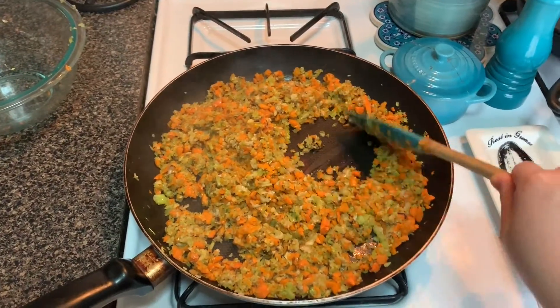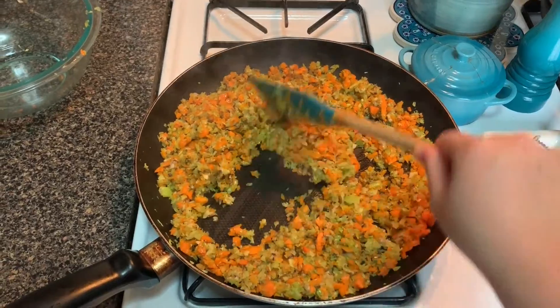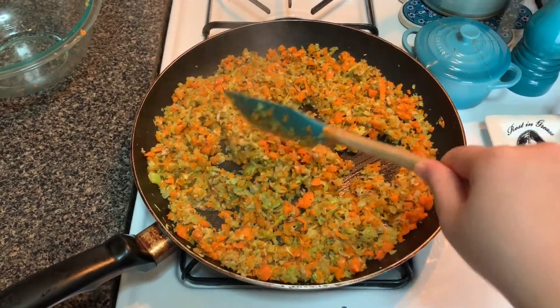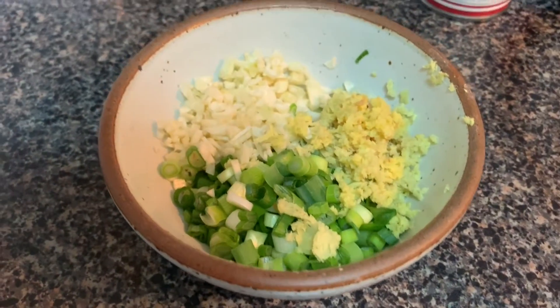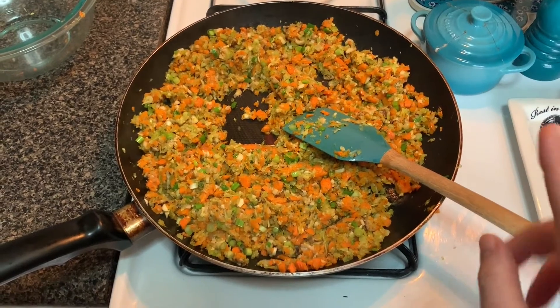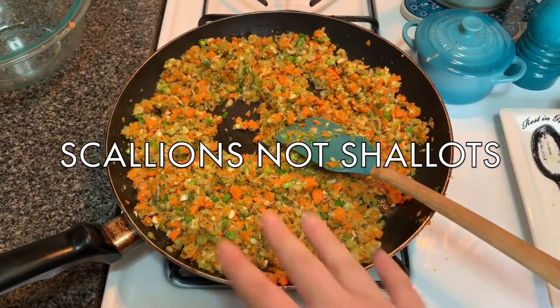It's been about five or six minutes. I'm going to let it go for a couple more minutes, let more steam off, and then I'll add in the garlic, scallions, and ginger. So I turned down my heat to medium and added the garlic, scallions, and ginger, and now I'm cooking it down.